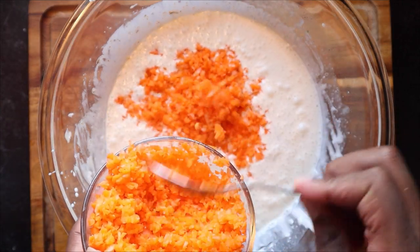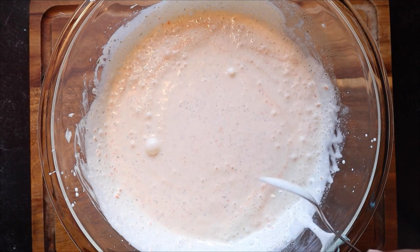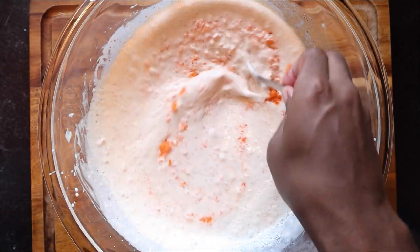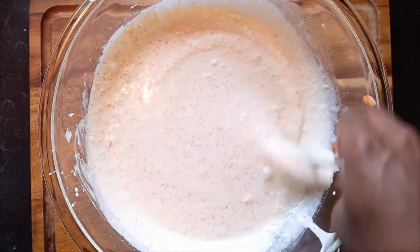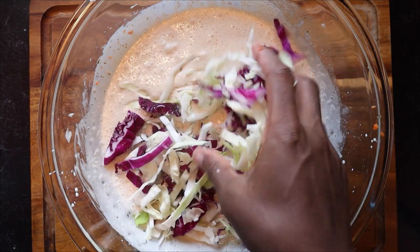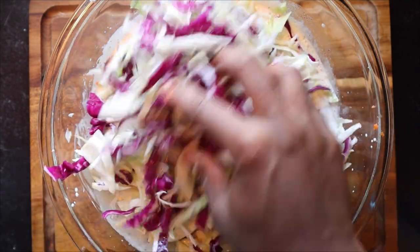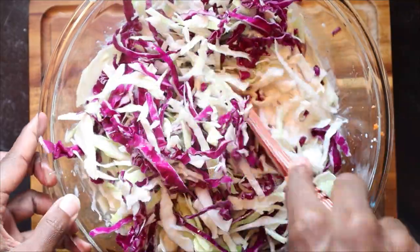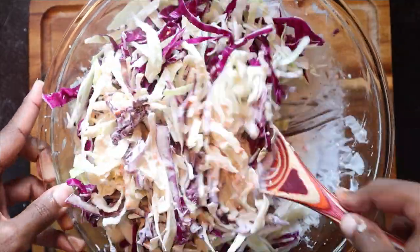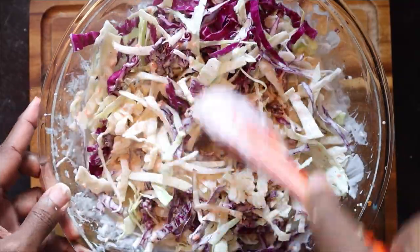Now let's talk about the carrot mixture. I ended up not using all of it — probably about one cup or a little less. That really depends on what you like, but don't feel like you have to use all of it because it does have onion in it and you don't want it too onion heavy. It's more to add a little kick, while the carrot gives natural sweetness and that beautiful orange color. Now I add the cabbage mixture little by little so I can mix it in and see if I need to add more cabbage or if it's already perfect. You don't want it too loose but also not too dry — adding too much cabbage will soak everything up and be a mess.